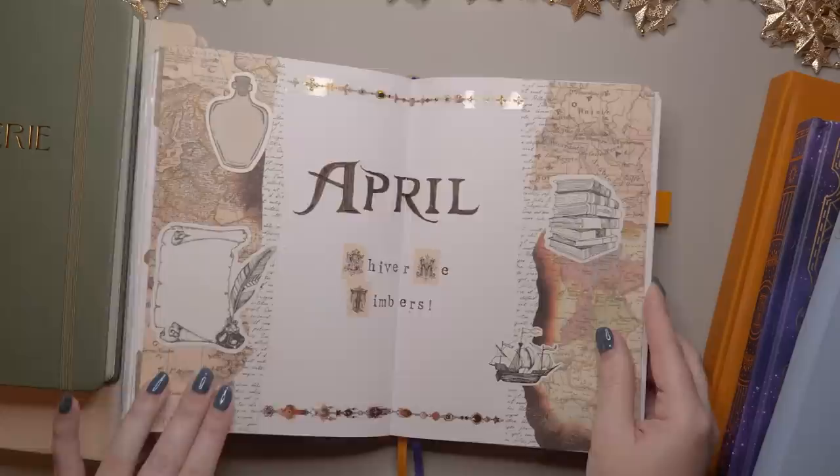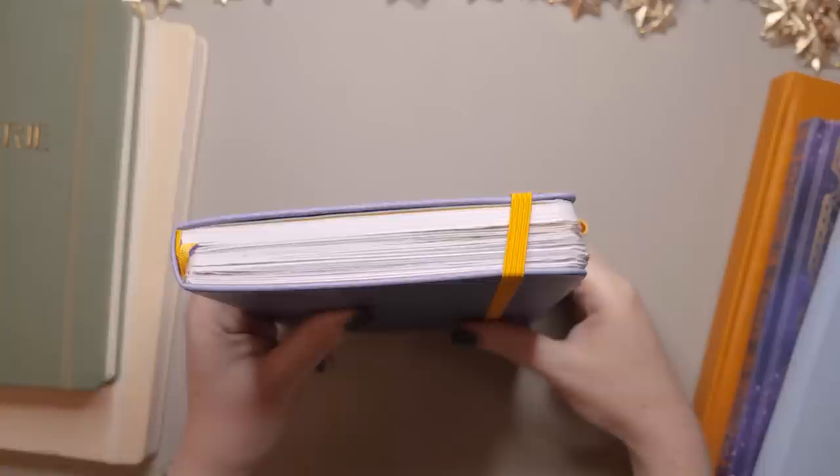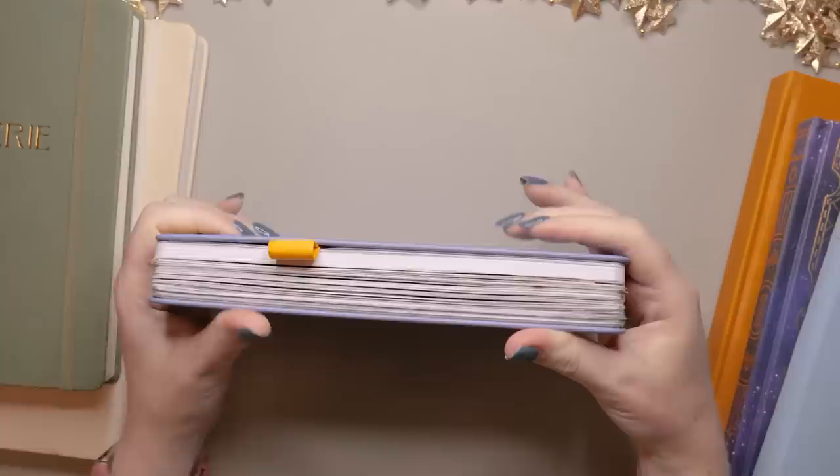I thought I would include it in the video even though I won't be using it, because it is technically a journal that I've spent a lot of time in recently and I'm excited about it. Look at how chubby she is already — it's going to be so much fun. I hope whoever ends up with this journal loves it and uses it. I really hope that they use it.